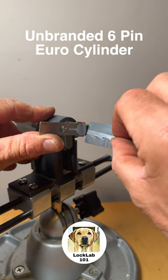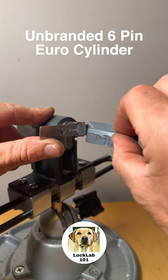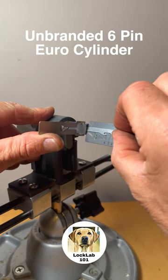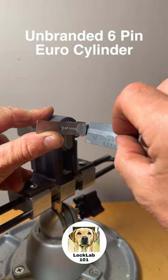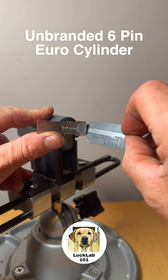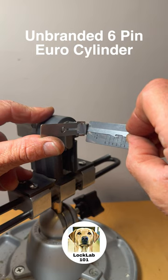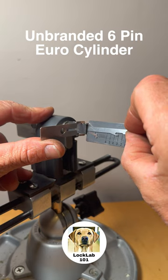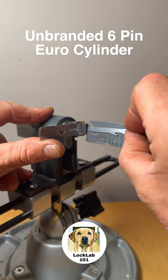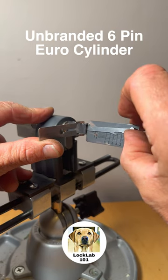6 is giving me counter rotation — let's set 6. There's 6, and we still have the false set so there's more than one spool in this lock. Checking 6, 5, 4 — 3 is really high. Counter rotation on 3, backing it off — all the way. There we go, that's set.